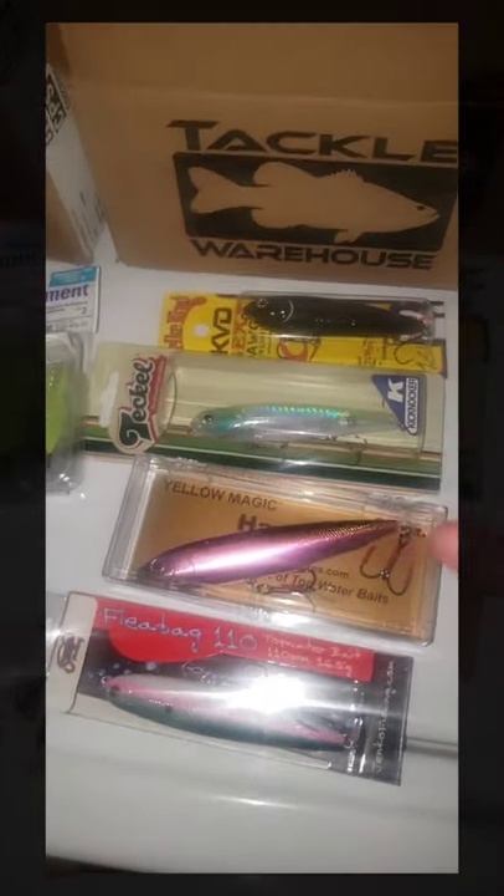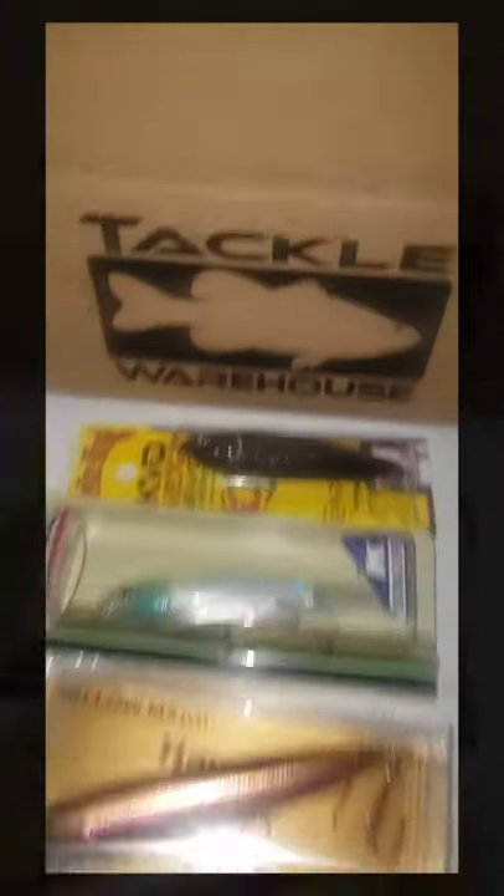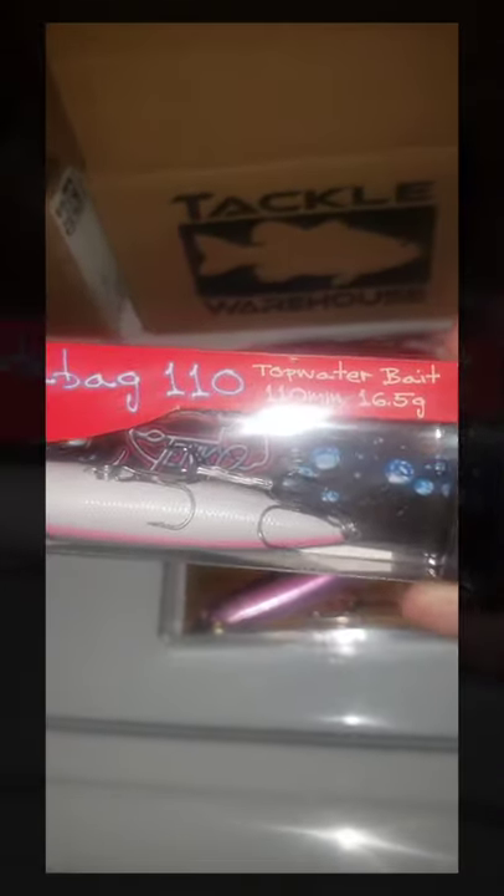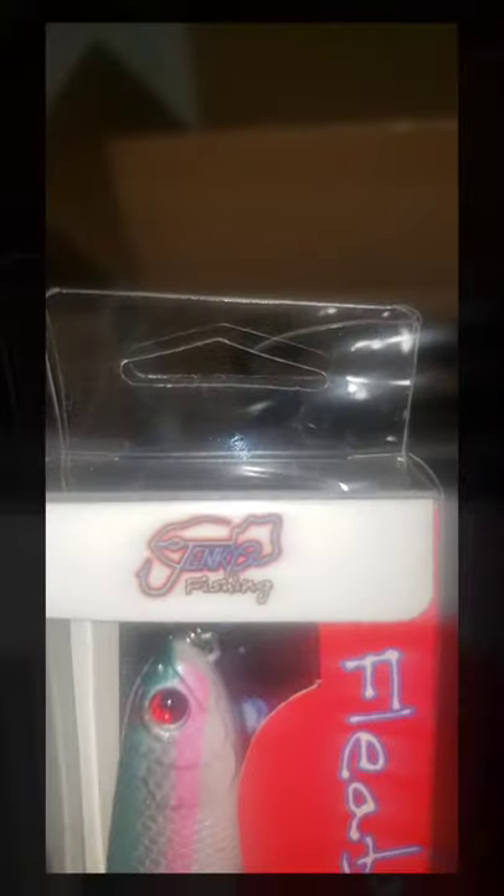Alright folks, our second set of baits from Tackle Warehouse. Starting from the bottom — this one is the Fleabag 110 topwater bait. Made by Janko Fishing. Love the rattles in this — and they look like they come with some pretty sharp hooks. May not even have to change those out. Topwater for fall — rocking that out.